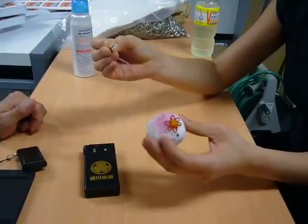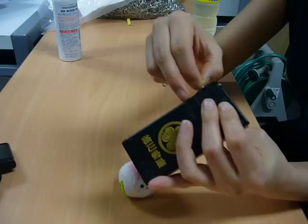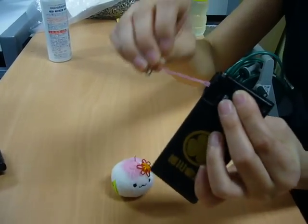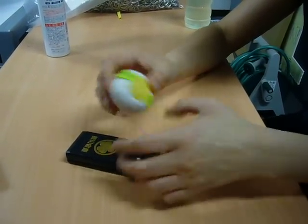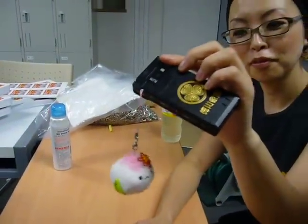I guess what you do is you put the string away from the charm first, so you'll make it easier. And you find a hole up top, and you just make it go through. Whoa. And you loop it around and you pull it. Whoa. And then you put the charm back on. That is pretty easy. Cool. Kawaii. Yeah.